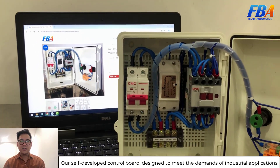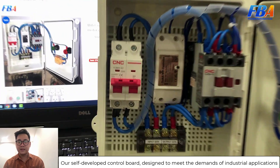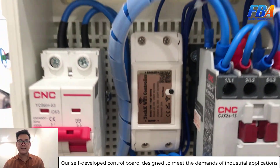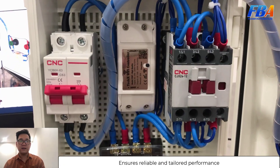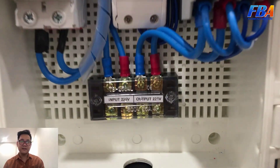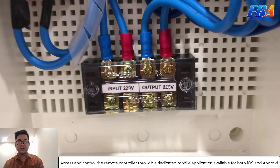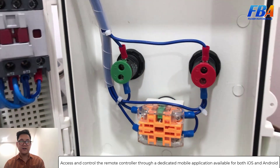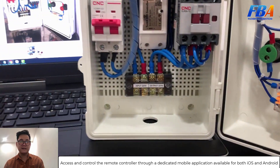Our self-developed control board is designed to meet the demands of industrial applications, ensuring reliable and tailored performance. Access and control the remote controller through a dedicated mobile application available for both iOS and Android.